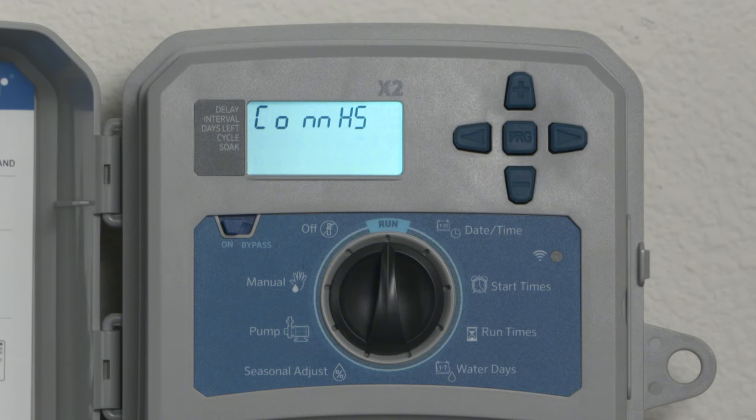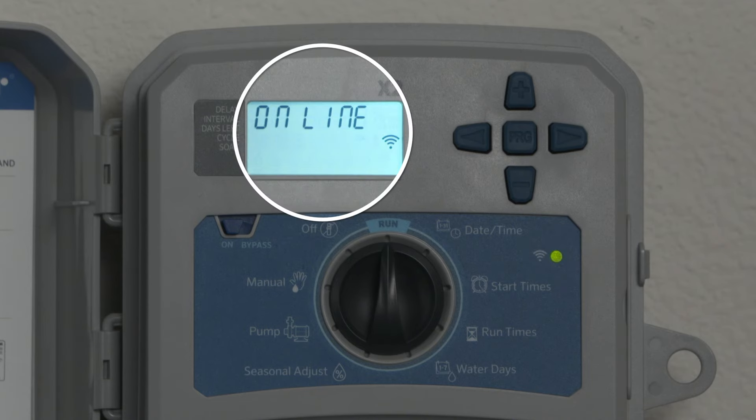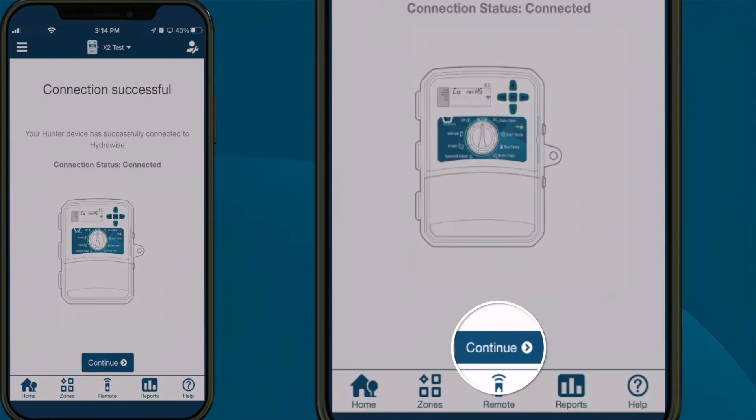Once connected, the WAN LED will turn solid green and the word 'online' with a solid Wi-Fi icon will appear on the controller LCD screen. The HydraWise app will display a connection successful message. Click the Continue button to continue to set irrigation schedules.